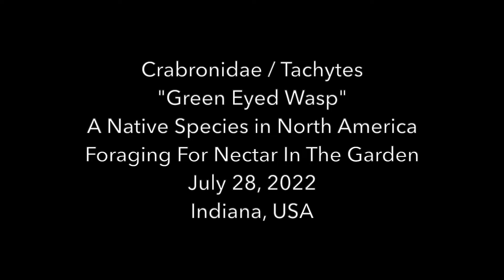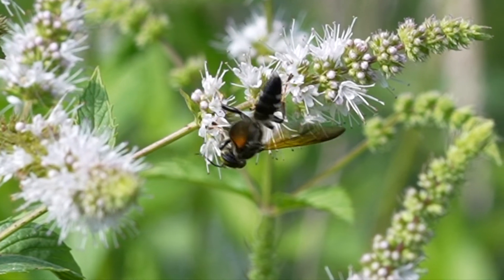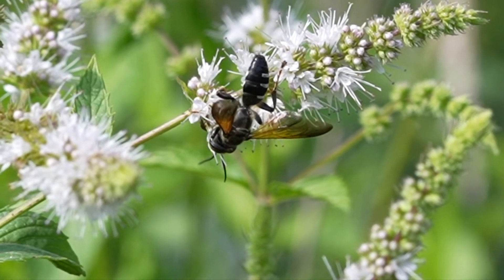These are part of the Crebronidae family in the Takites genus, and there are about 300 different species. Let us know in the comments which species you think this might be within that Takites genus.